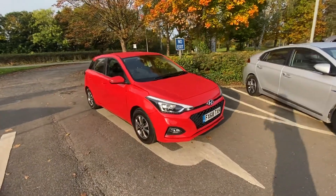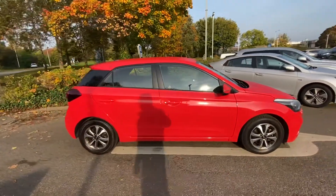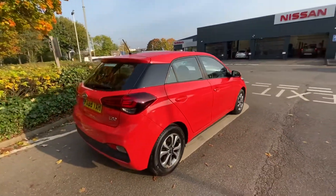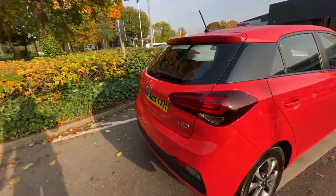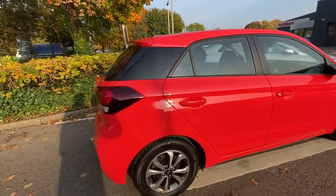Good morning Hayley. Here's a walk around video of the i20 SE automatic in the orange. Trying to show you some of the key features, condition and controls. It has only just come into us so it's yet to go for a full valet, but this probably shows how nicely it has been kept.